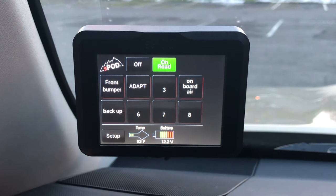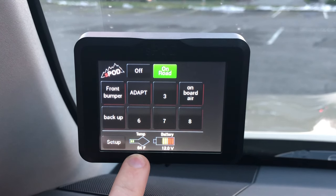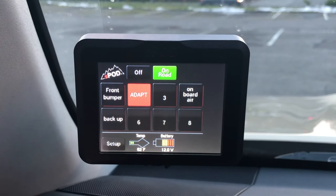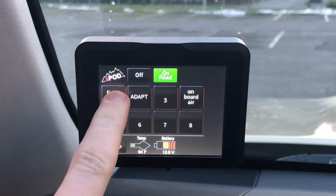Some of the features that make this stand out over the HD controller is that it shows you your battery level, your engine compartment temperature, and has some setup features. To activate one of your relays, you just press the button and press it again to turn it off. It's that simple.